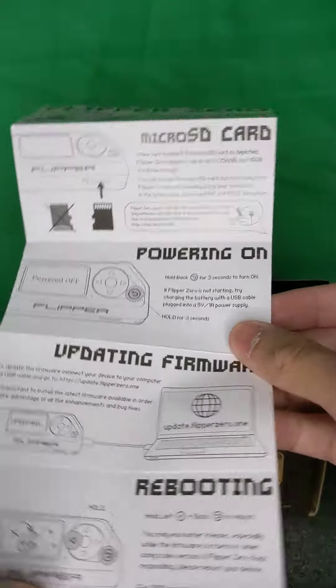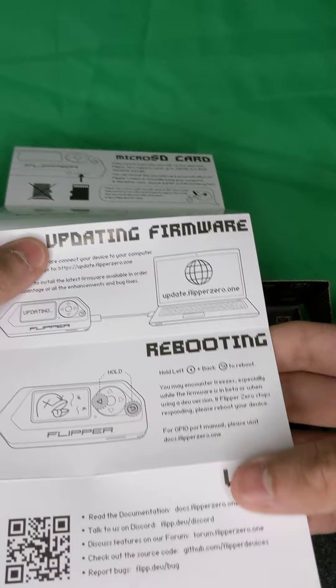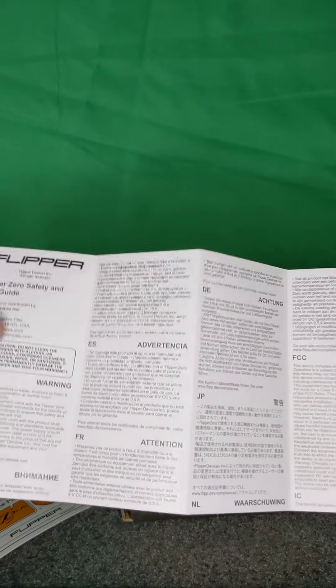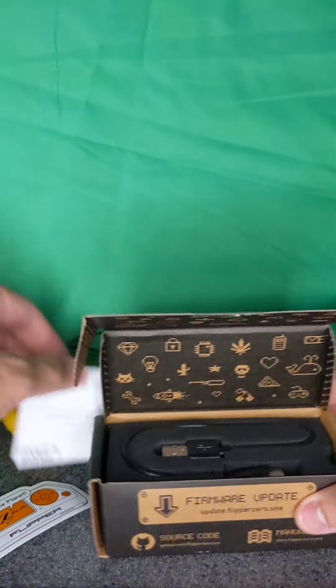The guide says there's a power-on button — hold the back key. It covers upgrading firmware, rebooting, and links. There's also a Flipper Zero safety and user guide available in multiple languages.